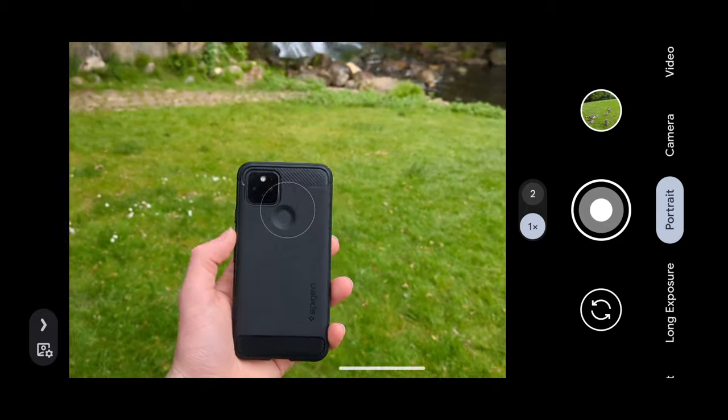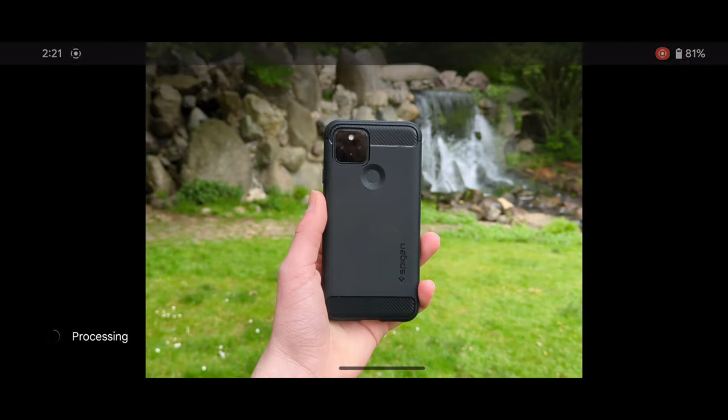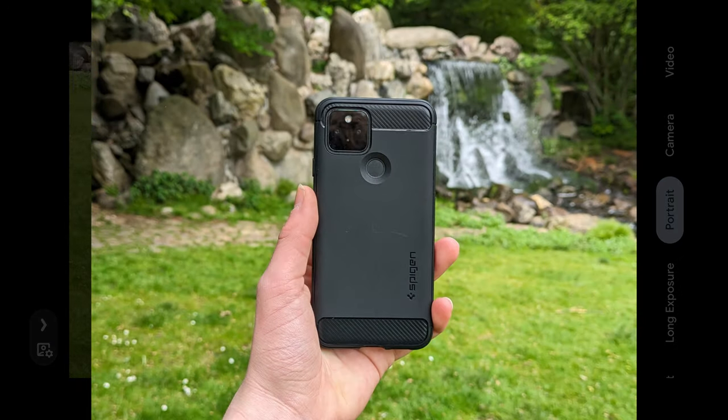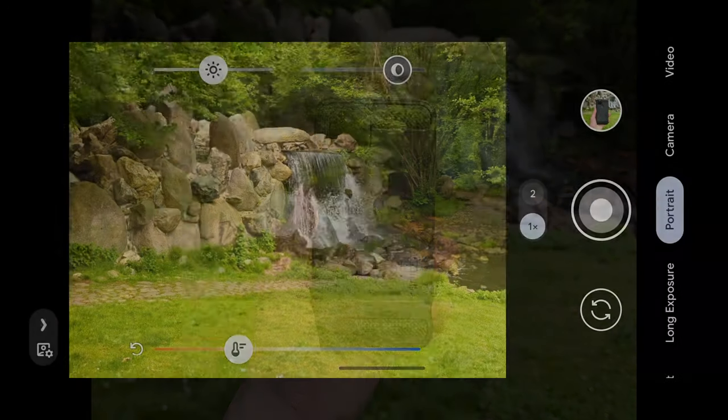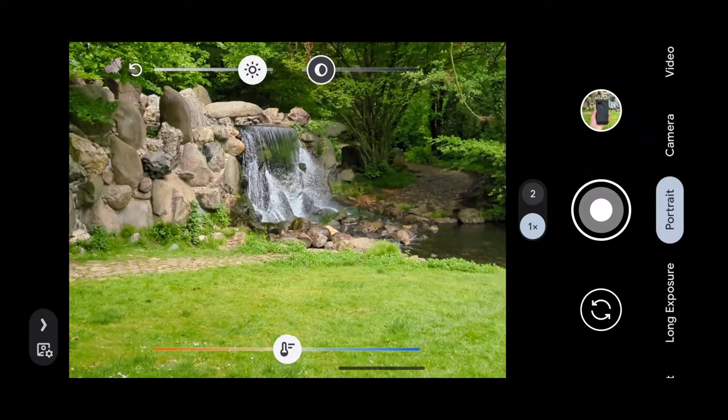You can also go to portrait mode, which will zoom in a bit and won't be available on the ultra-wide. When you get a subject in the front, you can see after processing it will apply the portrait effect.